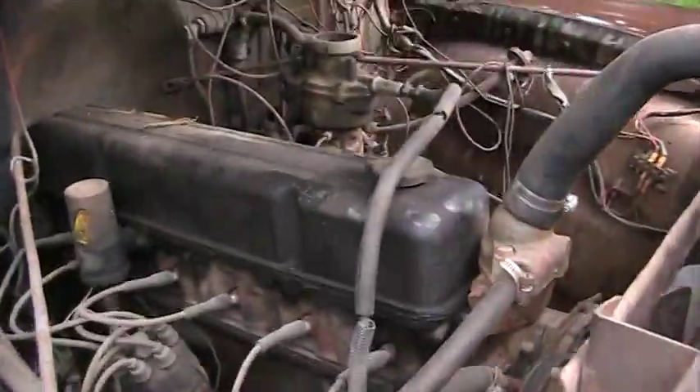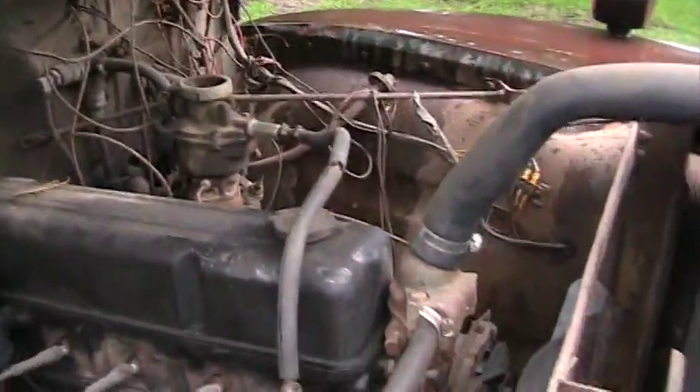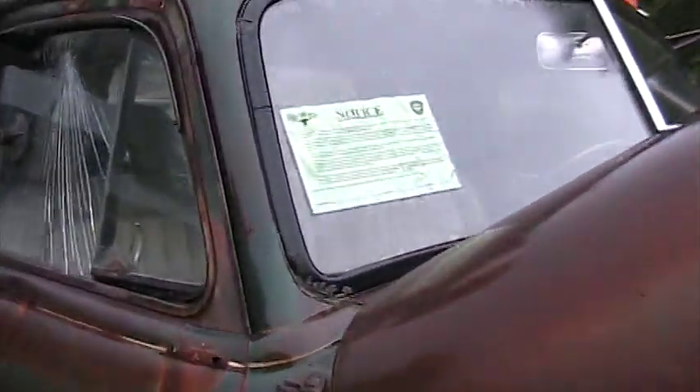Let me open this hood real quick. I won't start it today. It has a 261 six-cylinder engine in it — that thing worked really, really well. I haven't started this thing in months. The city has gotten on to me and put a notice on it saying I need to move it, so I will have to start it here pretty soon.